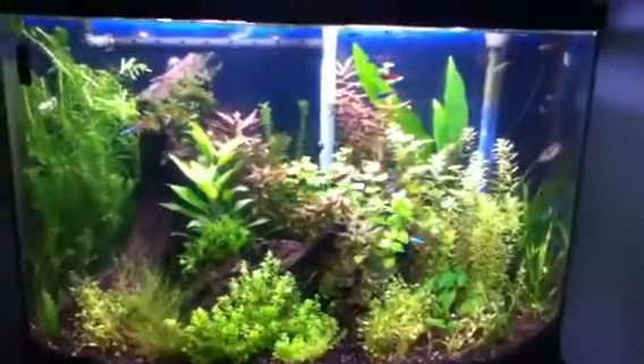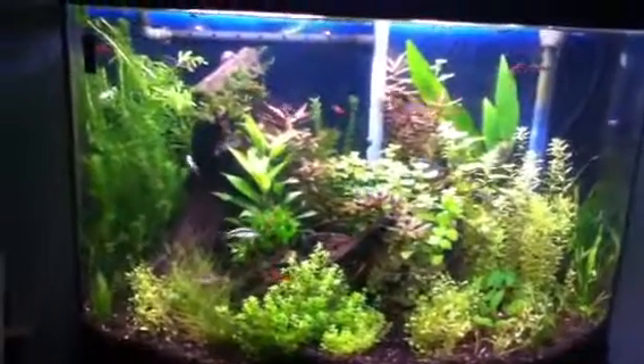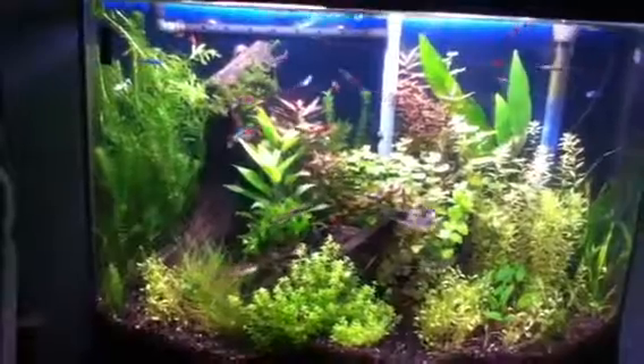I know I said I wasn't going to make a video of the 36 until it was trimmed, but I wanted to show it off. It's looking good, fish are doing well.